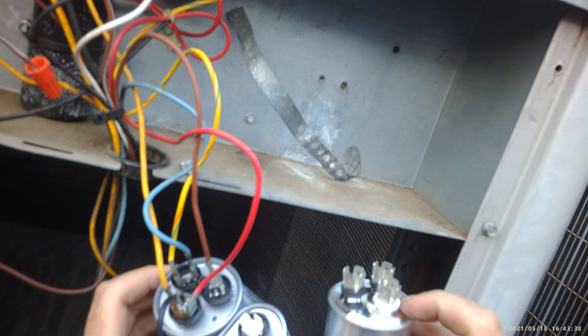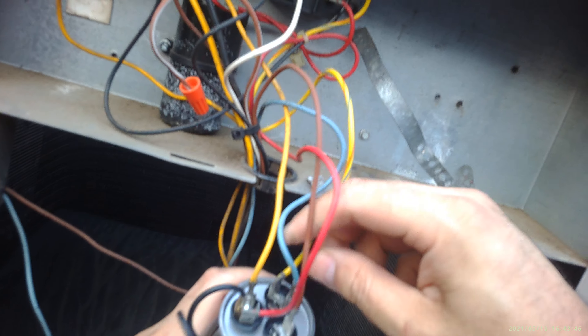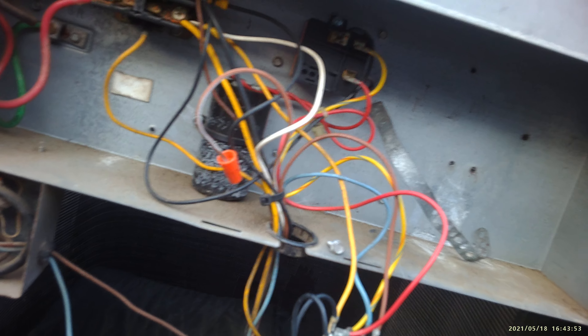That's pretty much how you do it. When they start going bad like this — this is just a few days old, look how it got in a few days with this heat. Now this unit is going to work a lot better. Wires are tight. This is a 7.5 mfd capacitor for your fan.